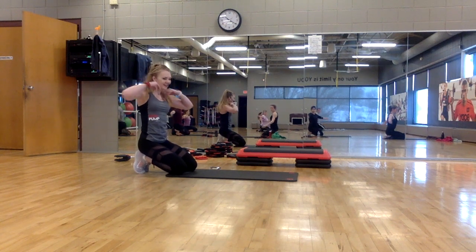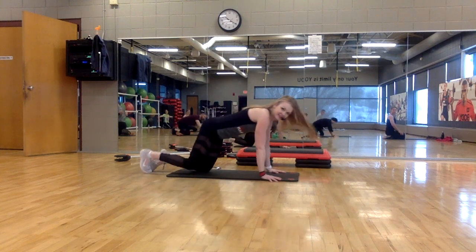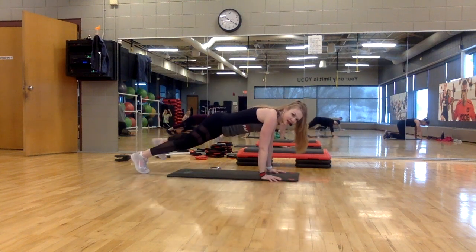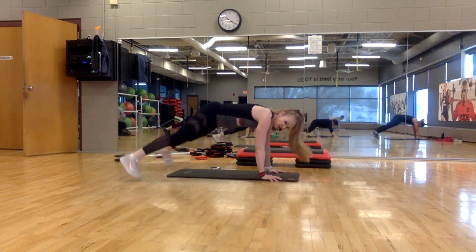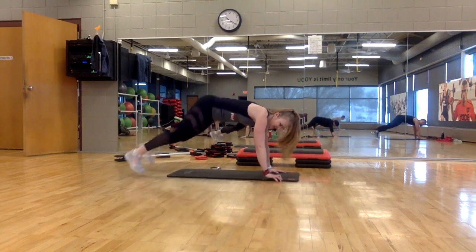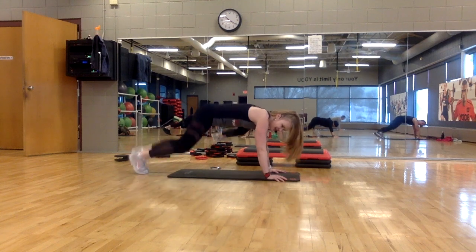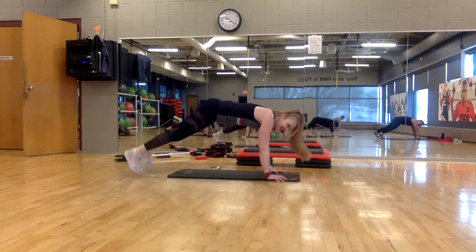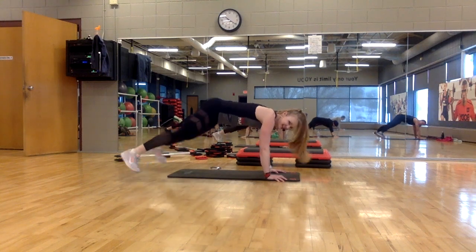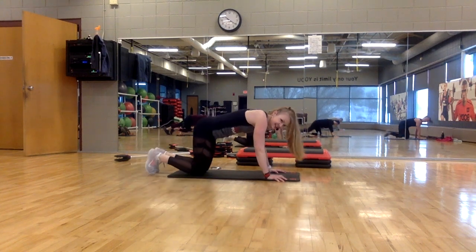All right, ready? Plank position — let's finish it off. Side tap or plank jack — hit it. Last set. Come on, finish strong. Keep going. Six, eight, seven, three, two, one. Oh my God — nice work!